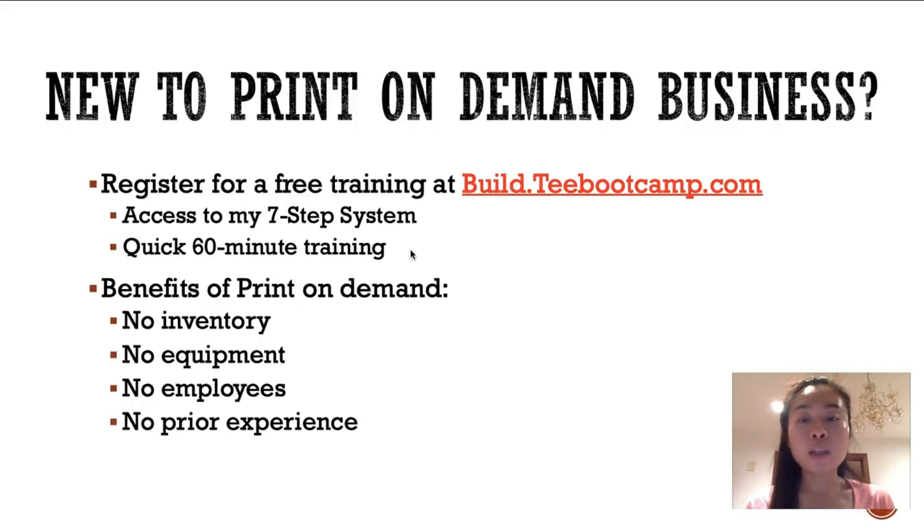Let me talk quickly about the benefits of print-on-demand. Number one, I love this business because there is no inventory — I'm not asking you to store every size and color t-shirt in a warehouse. All of this is done by your suppliers, so you don't even have to touch the product. There's no equipment needed, no employees — you can actually start this business by yourself with just a laptop and internet connection, and you don't need any prior experience.